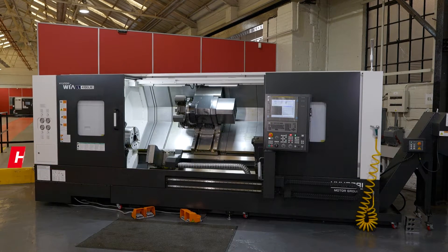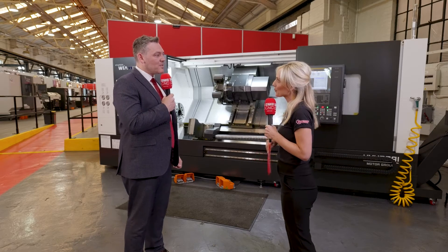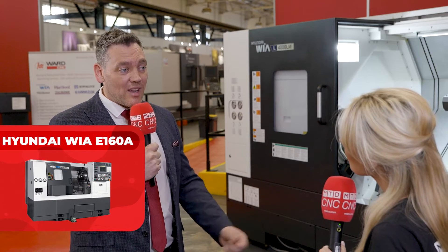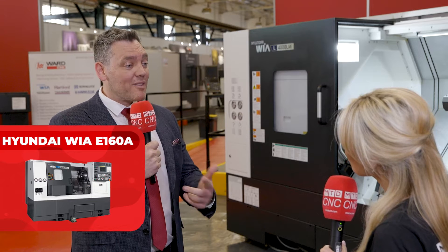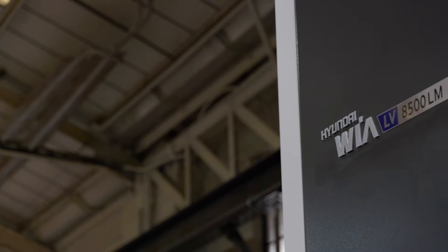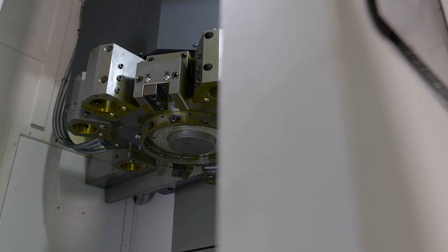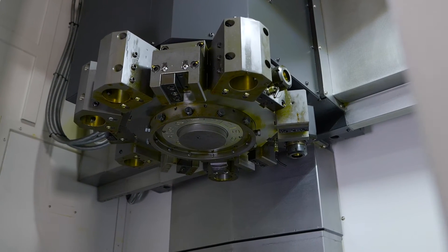Floor space is a bit of an issue — I've got quite a small machine shop. If you're doing small components, we offer everything from a Hyundai Weir E160, which is a very small, very fast, capable machine. And then we also have the VTLs which take up less floor space, so if you're doing shorter gauge length parts but big diameter, the VTL is where you'd want to be — as long as you've got the roof height of course.